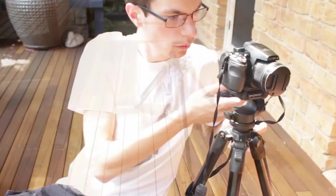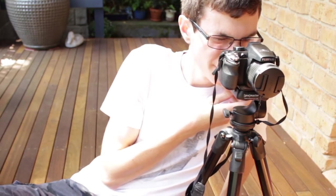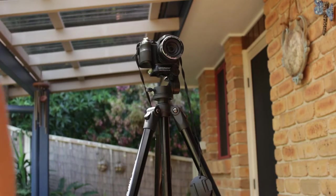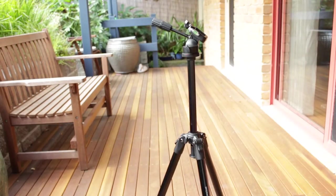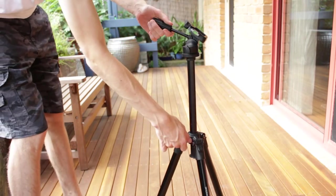It's certainly not a short tripod either. At the maximum height of the legs, it stands about 168cm, which is around 5.5ft. Plus, you can extend the centre column and get another 30cm at least. This means that with everything extended to the max, it stands at more than 6ft.